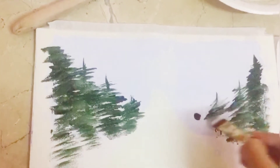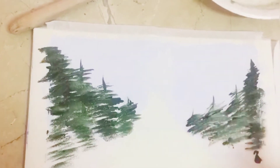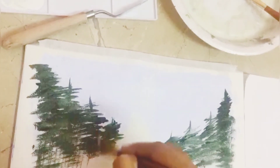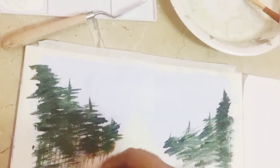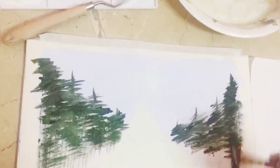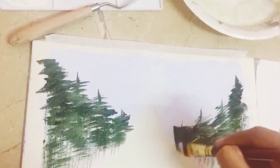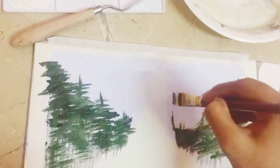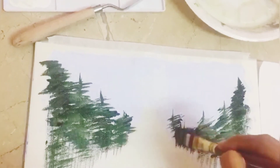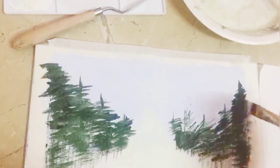YouTube is the best platform to learn anything, but painting tutorials in Urdu are usually not taught. I will always try to make videos for beginners who want to learn in Urdu, and I use limited materials so that beginners don't have any problems and don't have to buy a lot. I know that when you are just 4–6 days into painting or anything new, it can be discouraging.